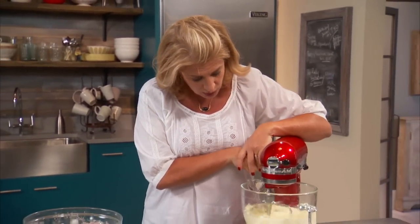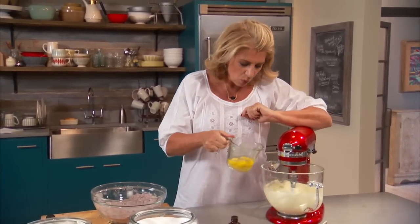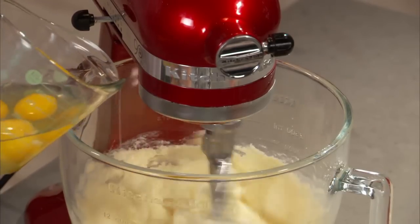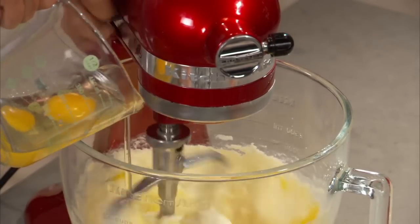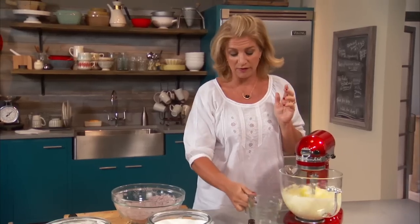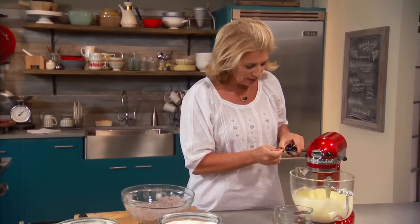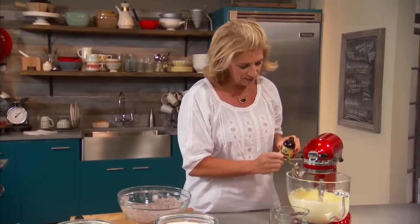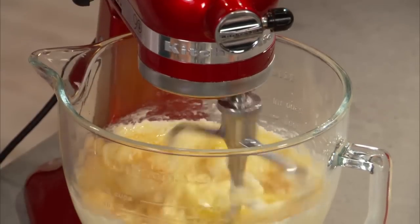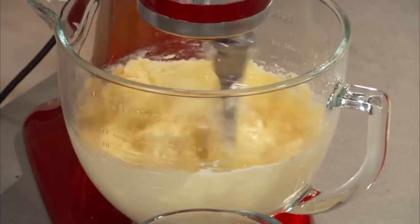This is already creamed — just bring it down so you can see that beautiful pale color. Now I've got four eggs that I've already cracked, and I'm just going to dump them in one at a time. Just let it get a little mixed before the other one goes in. Then a good teaspoon of vanilla — important for this. The vanilla, the cinnamon, the chocolate — that's what's bringing together the flavors of this cake. I'm just going to give it a crank for a minute before I start adding the other ingredients.